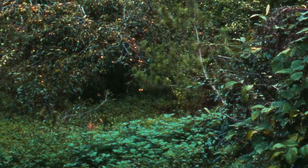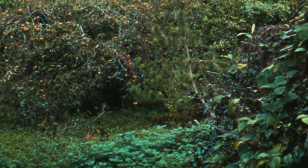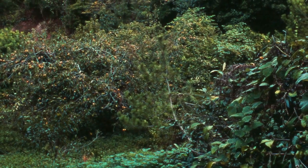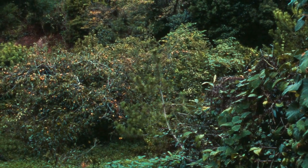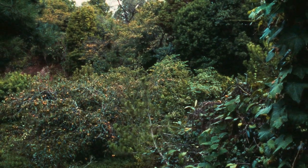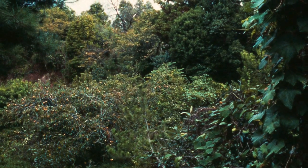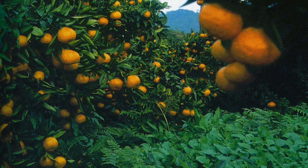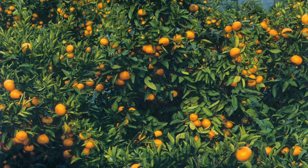This was all edible ground cover — persimmons, the vines growing squash and small melons and kiwis, and back there more fruit trees. It was just astounding. Virtually everything there was edible or a kinship relative of what was being grown. These are those mandarins once they had come ripe — look at the abundance. No fertilizer, no pesticide, none of that.